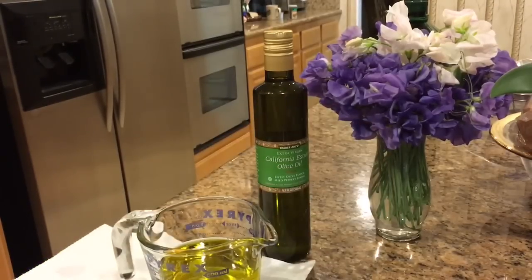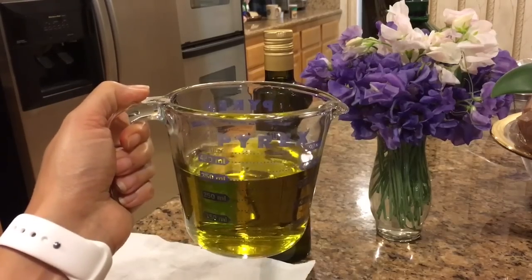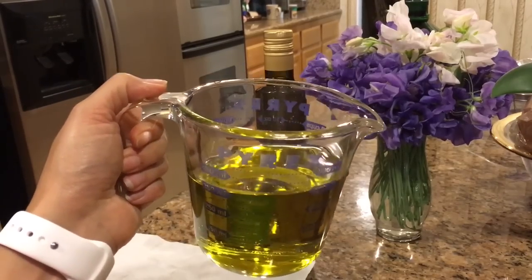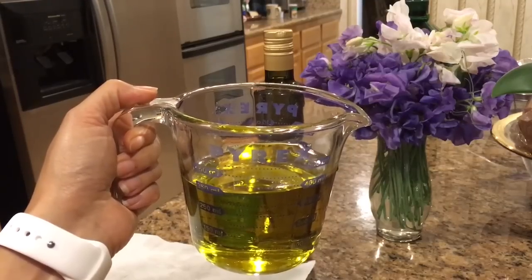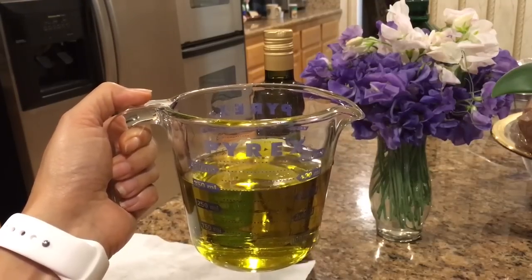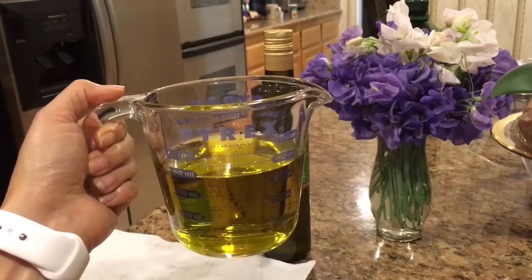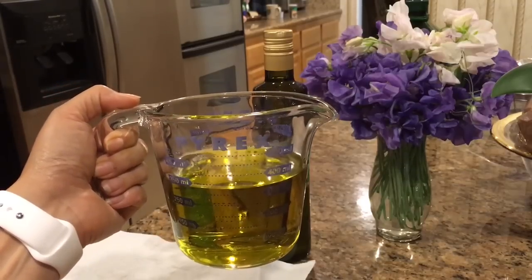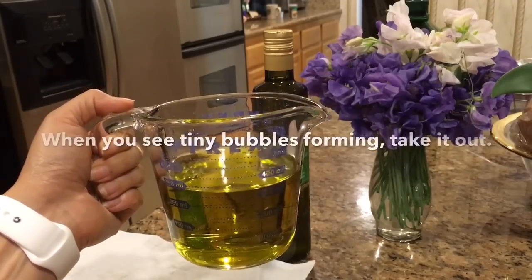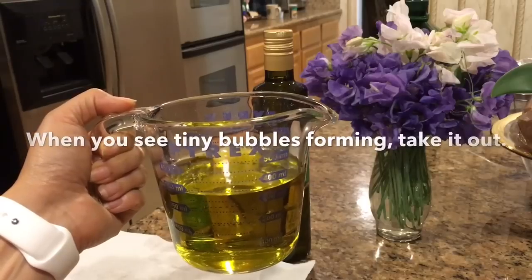The next step is we want to gently heat up the oil. I am going to put this in the microwave — you want it to be just before boiling point. So you do need to keep an eye on this. I have about a cup and a half of oil in here, so I'm going to go ahead and put this in my microwave. I'm going to keep an eye on it so it doesn't boil because we don't want to burn the oil or anything like that.